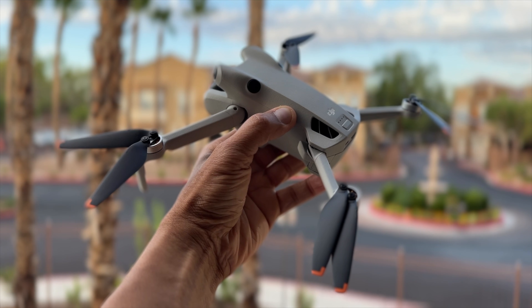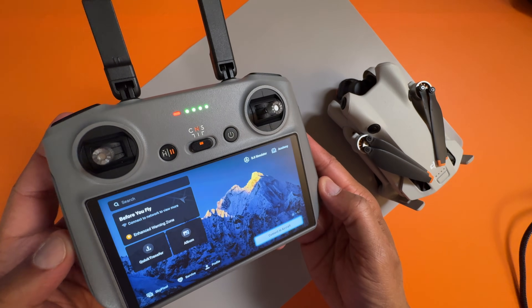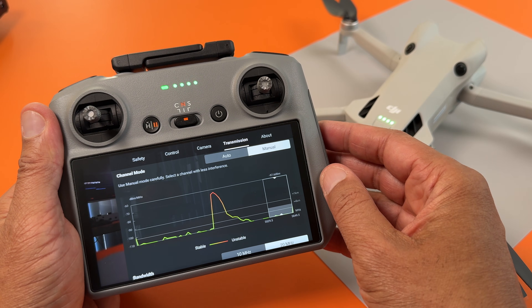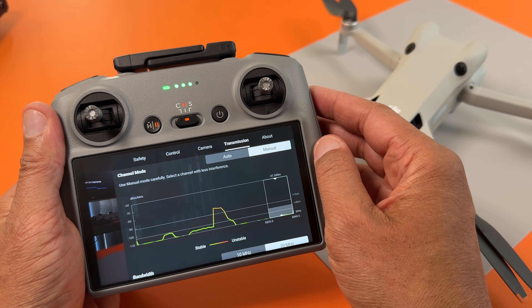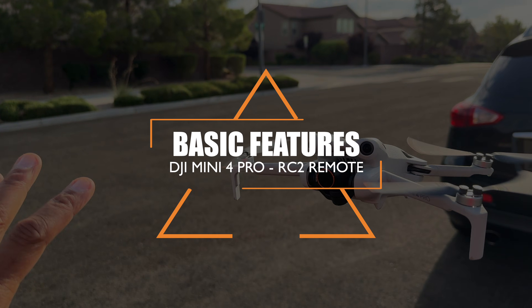The DJI Mini 4 Pro and the RC2 remote control have so many features, settings, and modes. You probably know a few of them, if not all, but the problem is that they've never been fully explained in detail until now. So let me give you a brief overview of the features before I dive in.